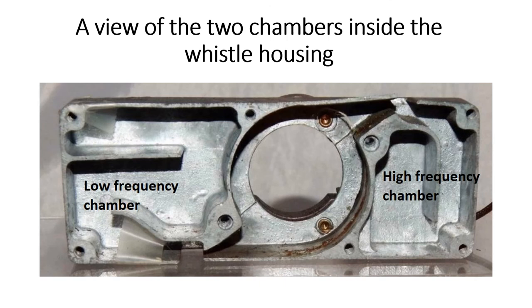Here's a view of the cast housing of the whistle — these are cast zinc. Typical with old cast zinc housings is something called zinc pest, or zinc warpage, or zinc deterioration. The foreign metals in the zinc cause it to distort, and that's one of the problems with the whistle I have here. The housing itself has two chambers: on the left the low-frequency chamber, on the right the high-frequency. Air blowing through these produces two different tones to give you the nice whistle sound you hear when they're working properly.